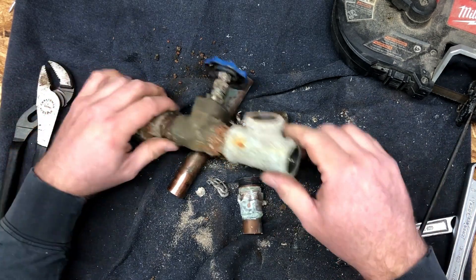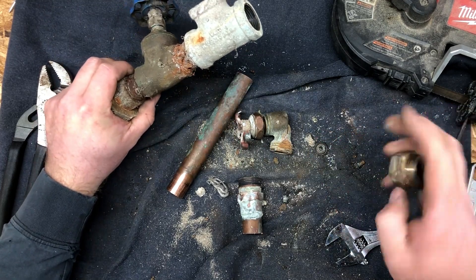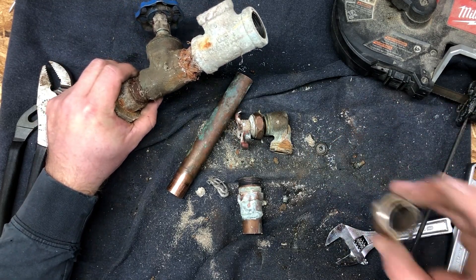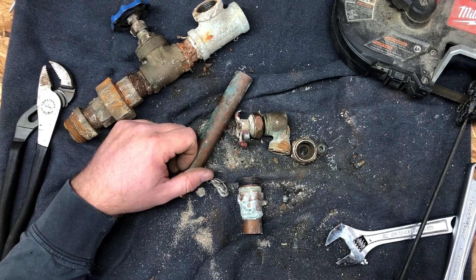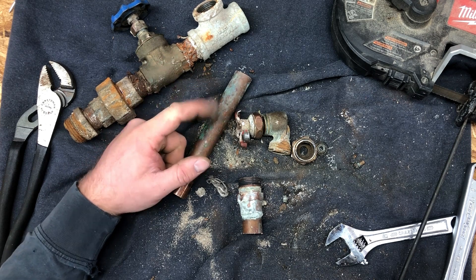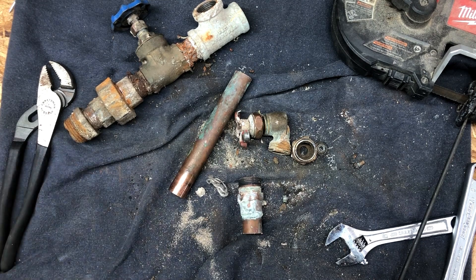Someone clearly just had no clue what they were doing — some homeowner, no clue what was going on. But hopefully that's informative to someone. Galvanized to copper: don't do it. Thanks for watching.